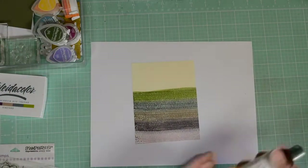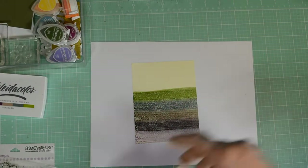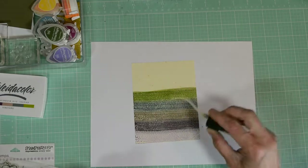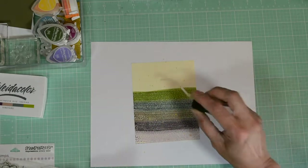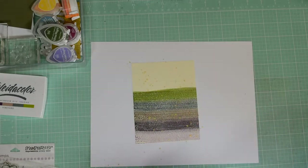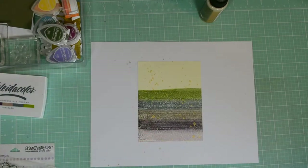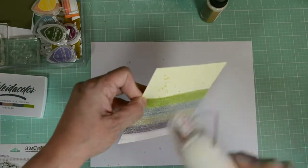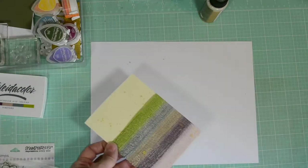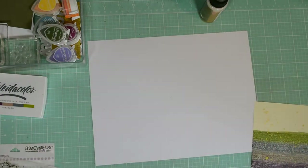I'm going to bring in our Sheer Shimmer Spray in gold. I'm going to give it a good shake, make sure everything is nice and shaken up. I'm just going to pull out the nozzle and give it a little pass so you get little sprinkles or splatters of gold. Now I'm going to heat set this with my heat set tool because it's going to take a while and we want to continue with our project.